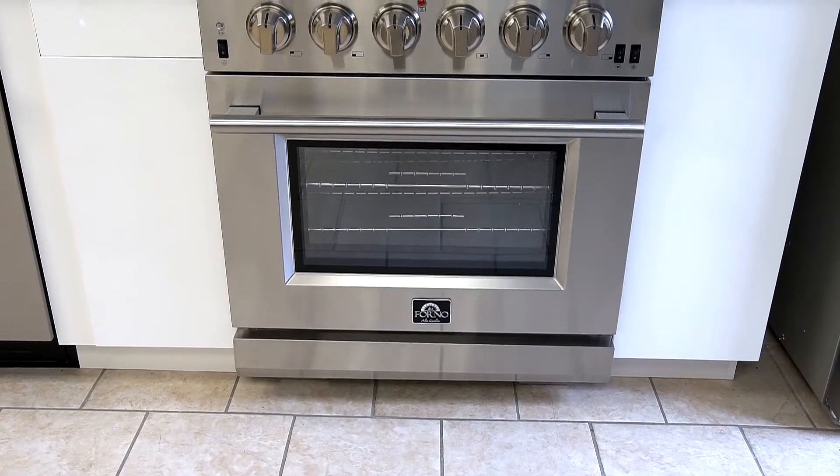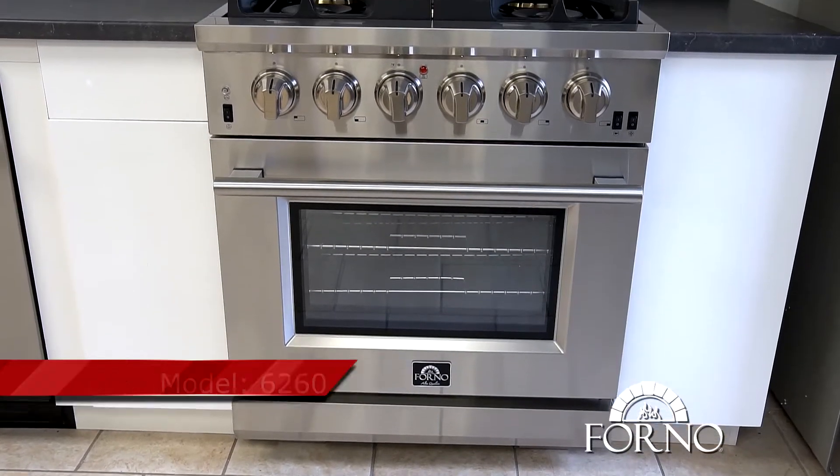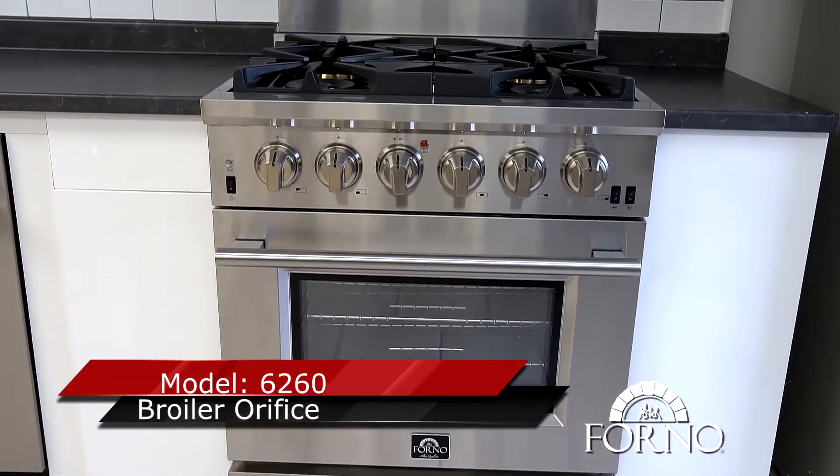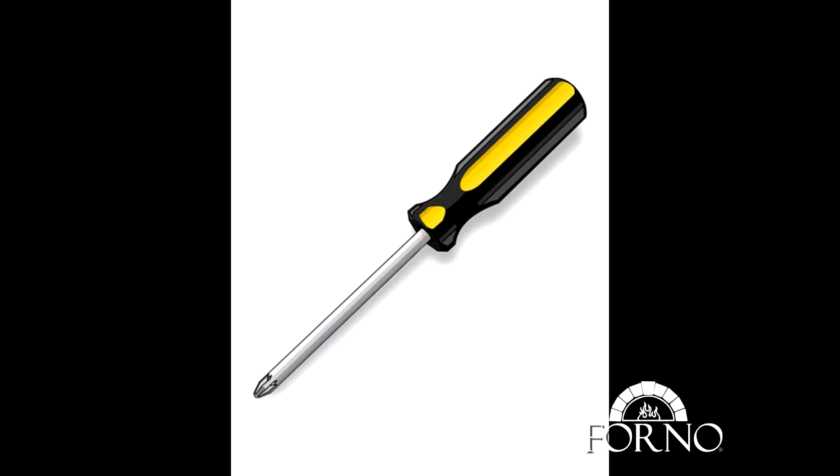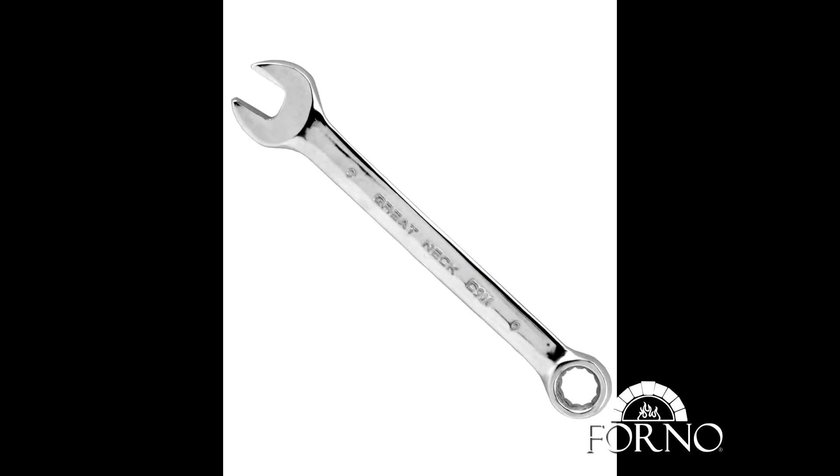Welcome to Forno Appliance technical support video. In this video we will demonstrate how to change the broil orifice for model 6260. You will be needing a star screwdriver and a 9 millimeter wrench.